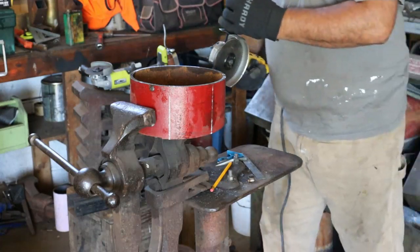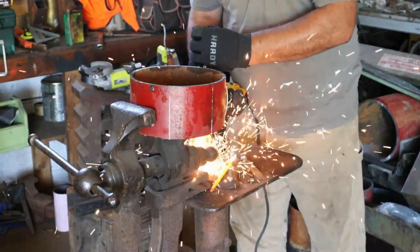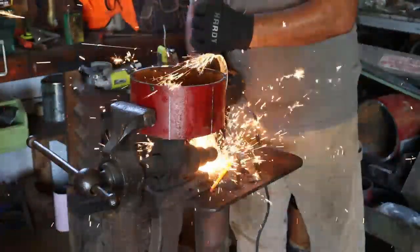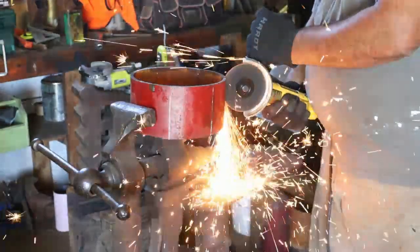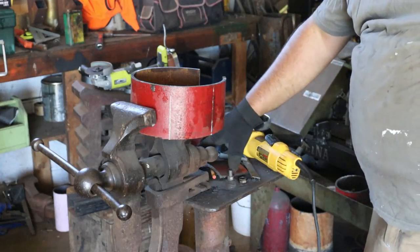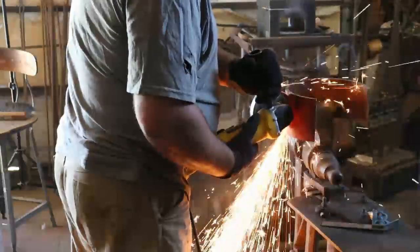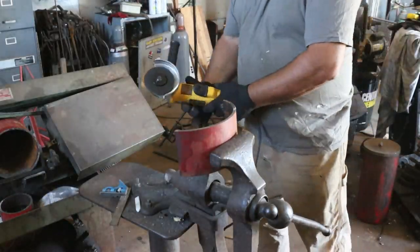Got my gloves, got my face shield, got my ear pro. That's our first test piece. Here are our four test pieces.